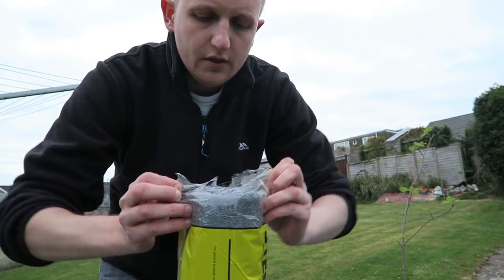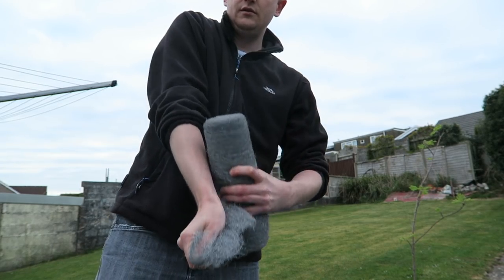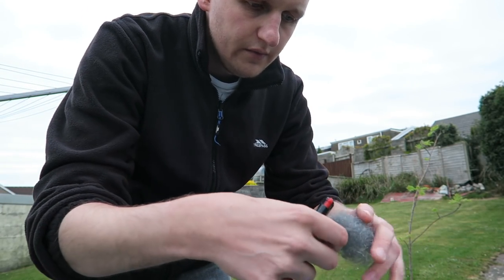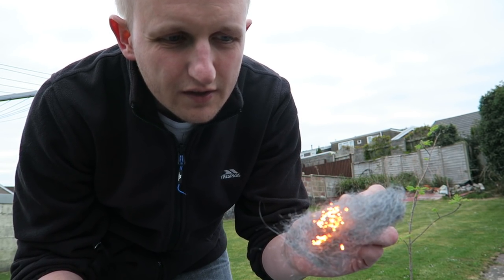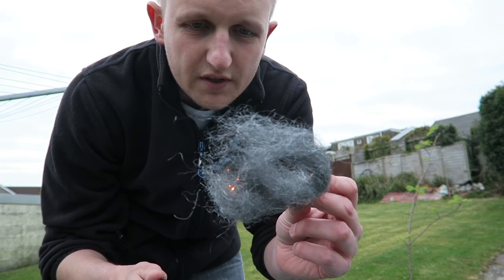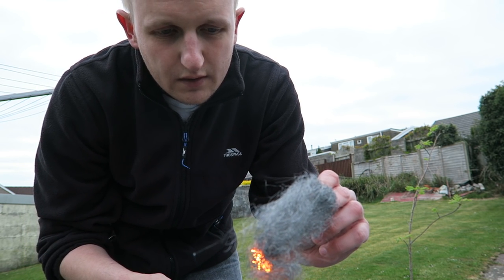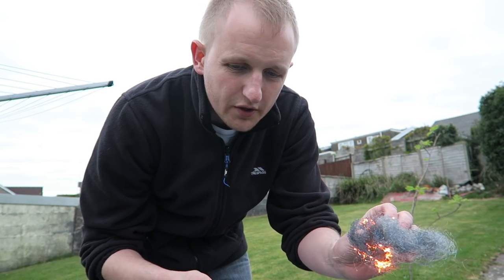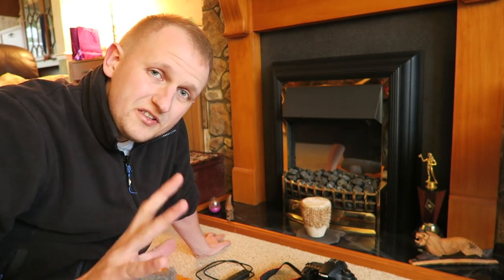Got the steel wool now — let's try it out. Let's get the lighter and hope for the best. It works, it's burning! That's a good sign. It's burning a bit now — a little bit more — there we go, look at that! Much better. I think it's going to work.